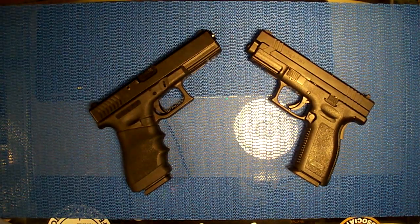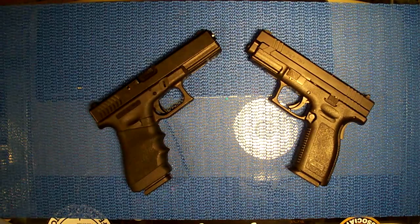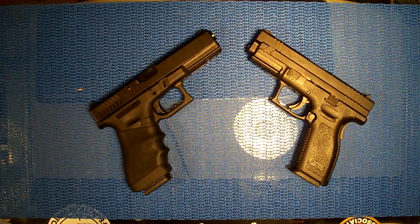Hey, what's up. I keep getting this request over and over again so I'm finally going to do it. I don't know how good I'm going to be at comparing weapons - there are other guys out there that are pretty good at that. But everyone's asking me to compare the XD with the Glock side by side, so I said okay, I'm doing it now and we'll see what we can do.